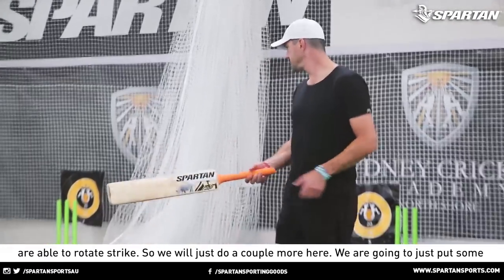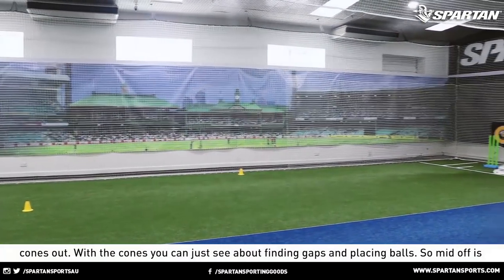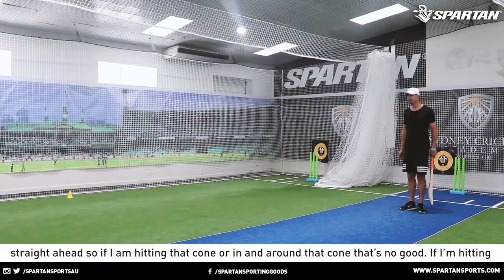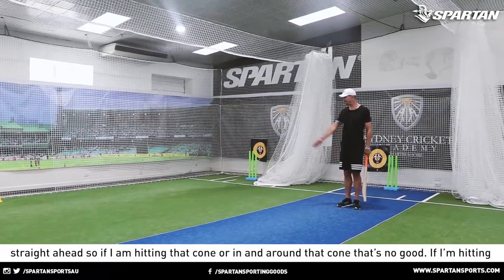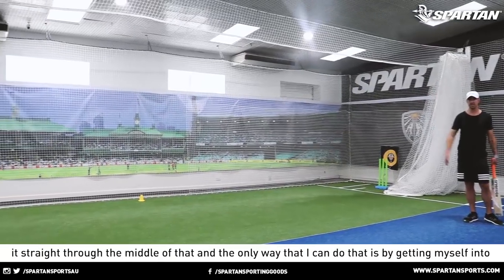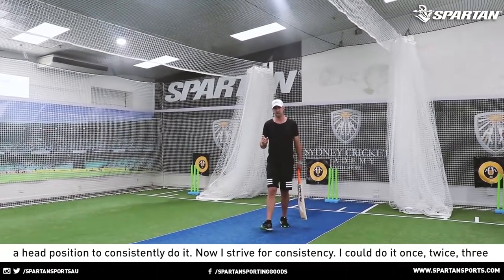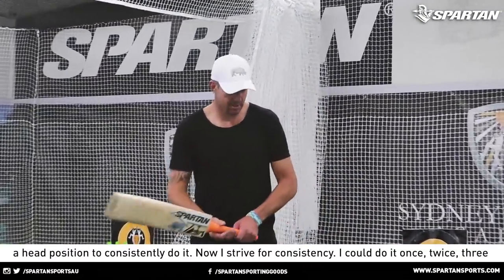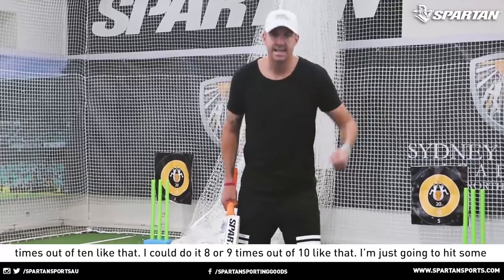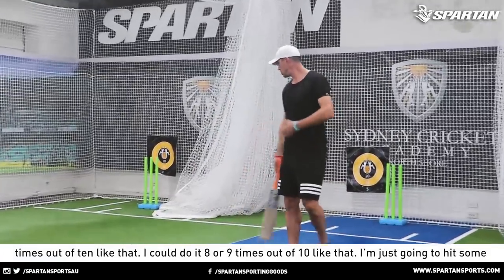We'll just do a couple more here. We're going to put some cones out. The cones are about finding gaps and placing balls. Middle is straight ahead, so if I'm hitting that cone, that's no good. If I'm hitting that cone there, that's extra cover — also no good. I want to be dissecting those cones, hitting it straight through the middle. The only way I can do that is by getting myself into a good head position to consistently do it. I strive for consistency — I can do it eight or nine times out of ten.